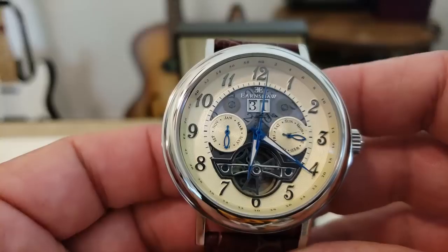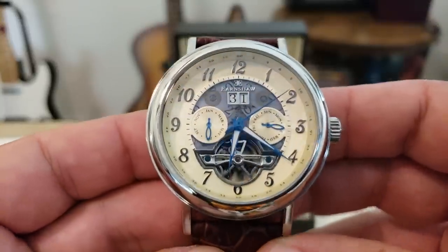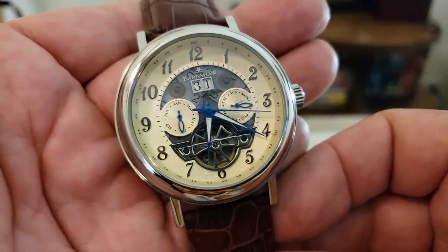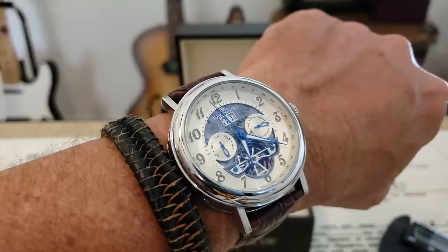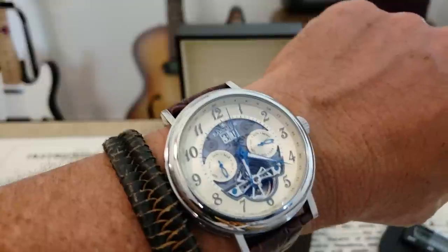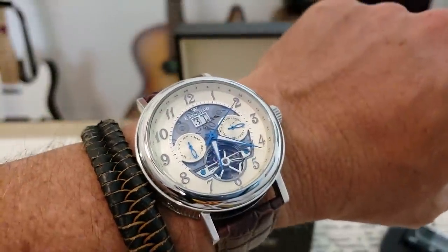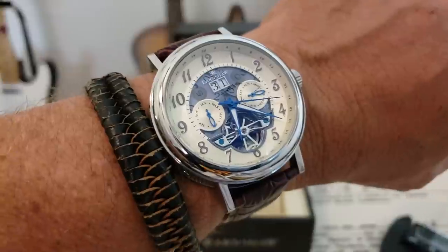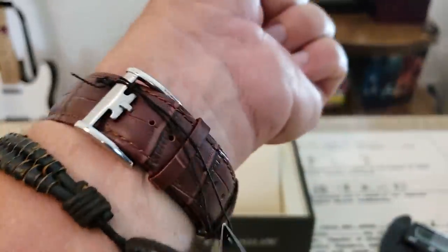I really like this watch. Here it is on my 7-inch wrist — it's a big watch, but I think that comes down to the complications you get in this watch. It definitely sits up on the wrist with a lot of wrist presence. I actually wore this all day today and it was kind of fun — a neat watch. It keeps really good time. I've had it for just a few days and it keeps excellent time. I found that Seagull movements and a lot of Chinese movements keep really good time, at least initially. Not bad for the price of £199. It looks good on the wrist.